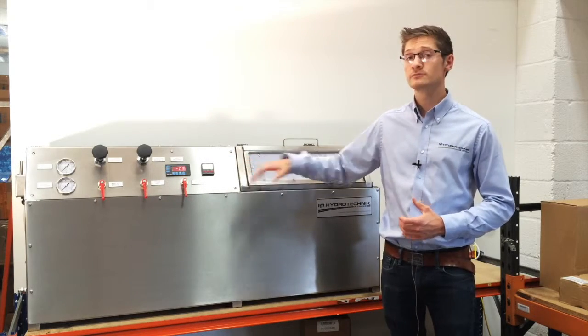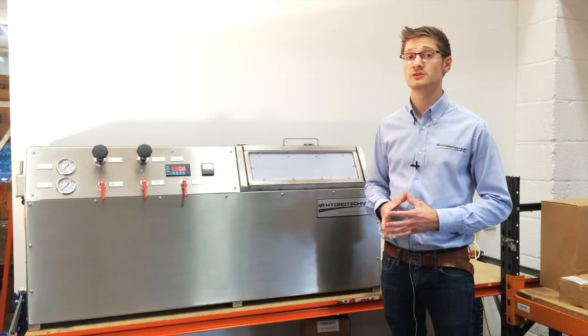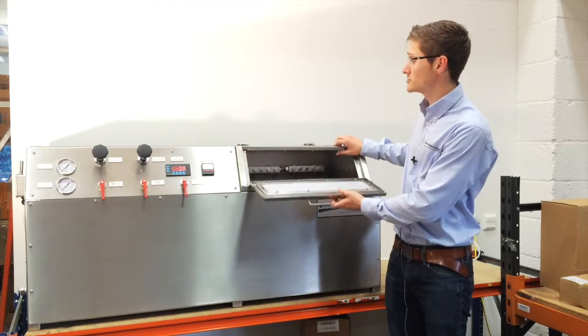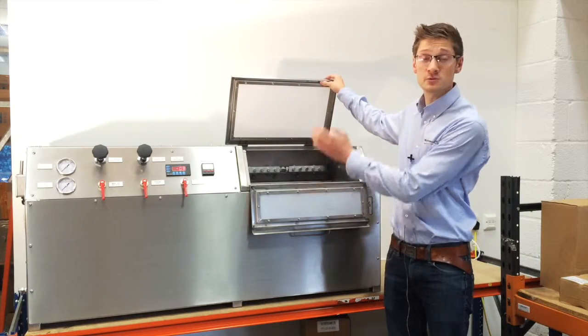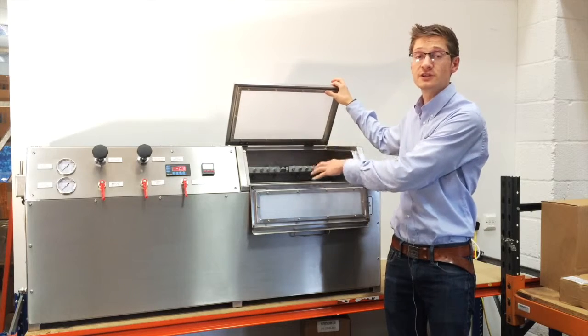We've integrated a timer so they can reference pressure over time. The advantage that this rig gives our customer is that previously they could only test one piece at a time. Now, with the 10-piece manifold as you can see here, they can test 10 pieces at one time, submerge it within the tank and check for any visual indication of leaks.